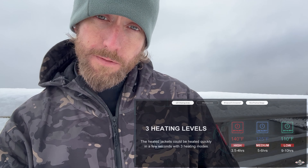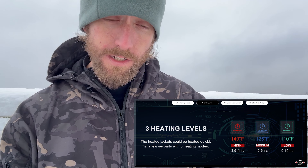Click it one more time and that's going to take you to blue. That shows up a little bit better on the camera here. Blue is your medium setting — it's about 120 to 125 degrees. On that setting, you've got about five or six hours of battery life.